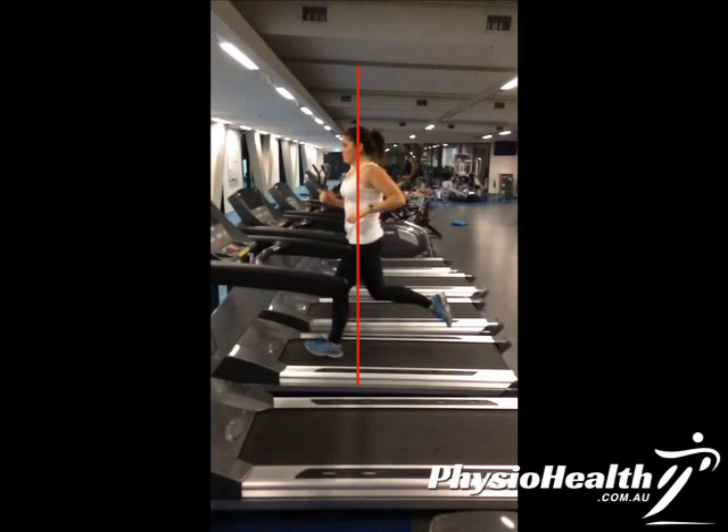That causes a lot of shock to go through the skeletal system and also slows her down quite a bit. If she were landing more on the mid-foot or forefoot area, she would be able to absorb the shock through her calf, Achilles, and soft tissues rather than through her joints. It's also going to be faster for her because she won't have such a braking moment.